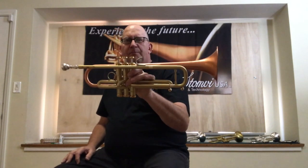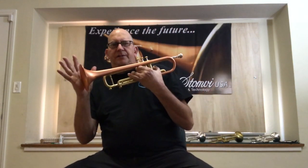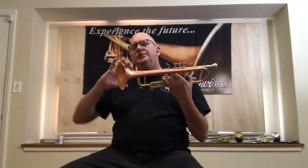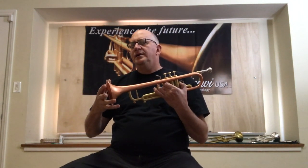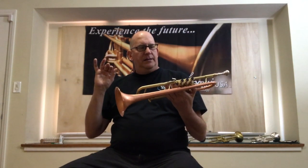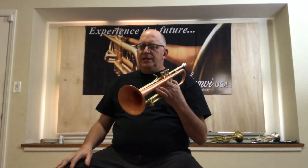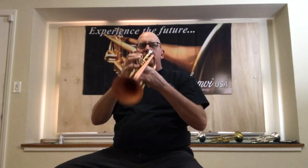The Copper Bell is really an interesting addition to the VR2 line. It's a special order, but if you want just a little bit darker sound and still be able to play some lead, this might be the horn. It's great for you.